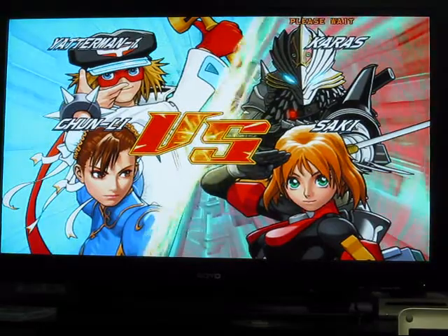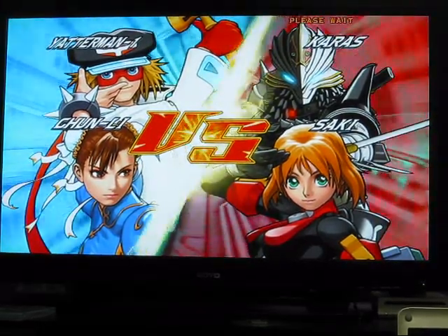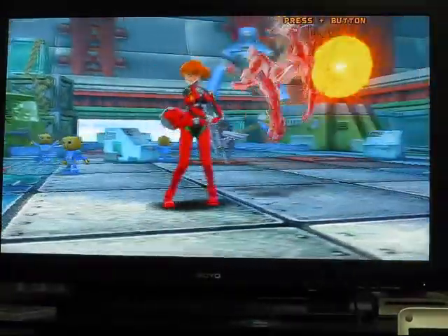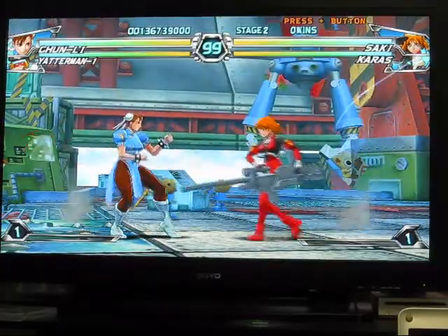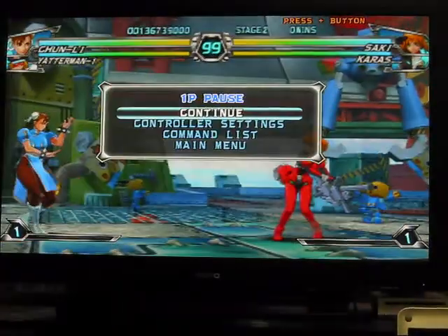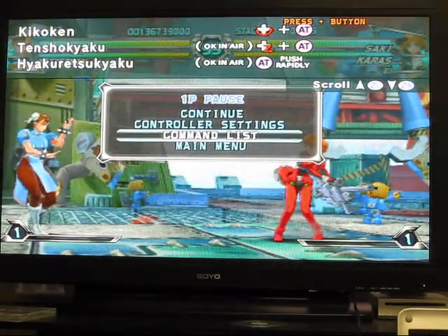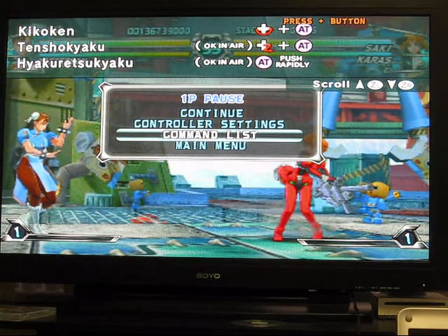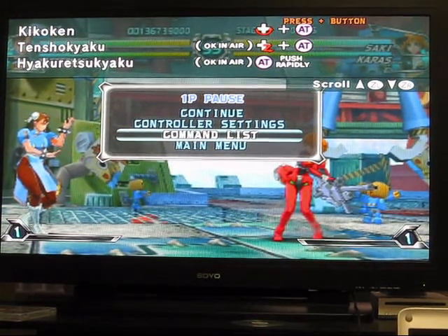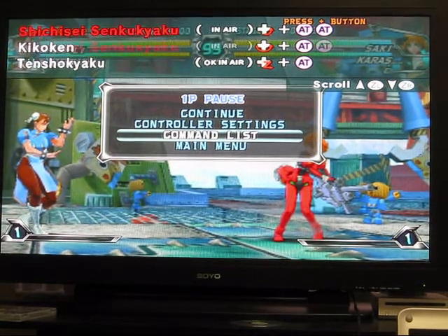Let's go up to the next stage here. Get away from me with that big gun! Alright, I'm gonna pause it. Let's go to the command list. Command list on — there we go. AT — I don't even know what AT means. And then ZL. Just scroll through.